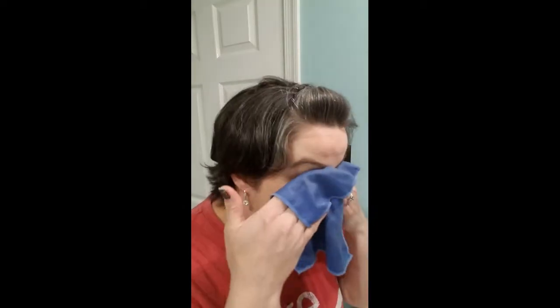So, hot water. This is our makeup removing cloth. What I usually do is run it under hot water and hold it over my eyes for a second or two to kind of loosen up the eye makeup, and then just wipe it off.